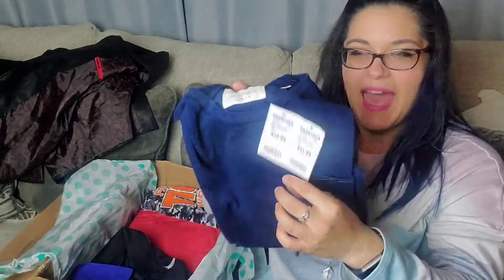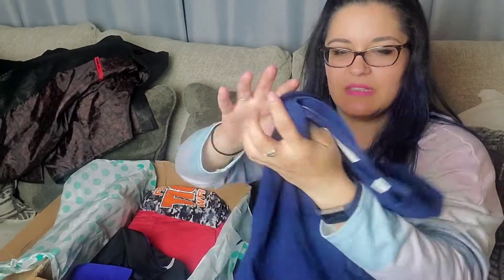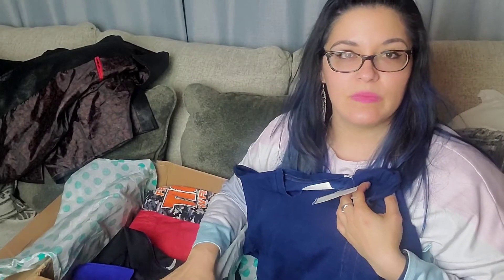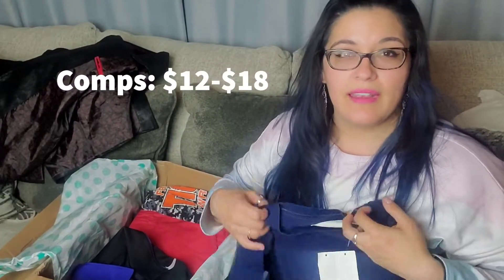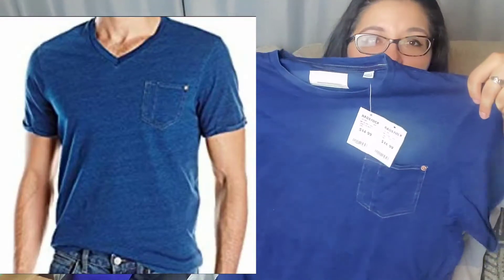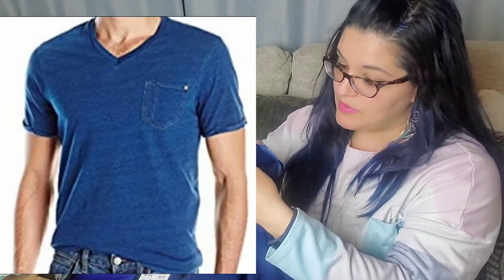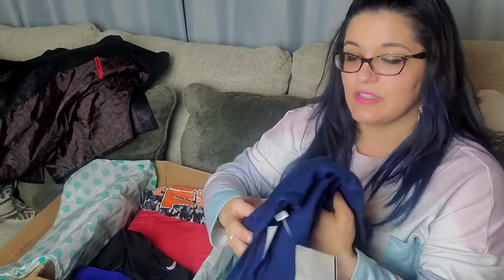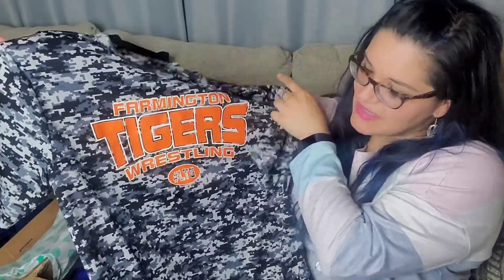Next we have something that might be new with tag — Paper Denim and Cloth. I'm not sure what the 'rag stock' note means. These rescue boxes are either items thredUP did not accept — maybe a slight flaw or missing size — or items listed on their website for a long time that they're now moving out. This is just a t-shirt, a really cool casual pocket t-shirt. Feels nice, 100% cotton.